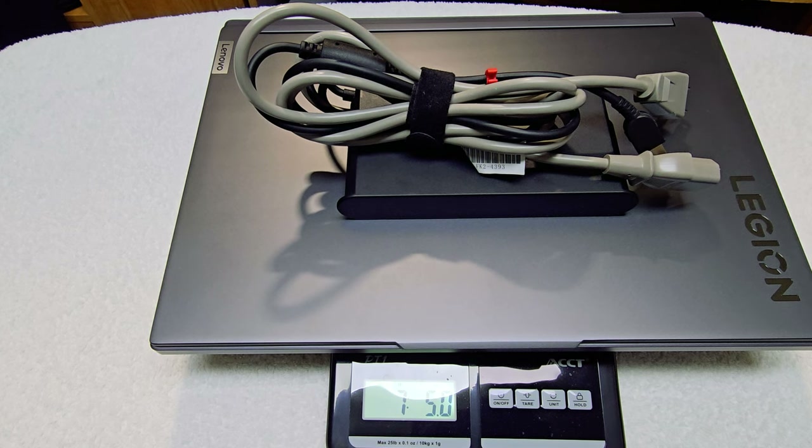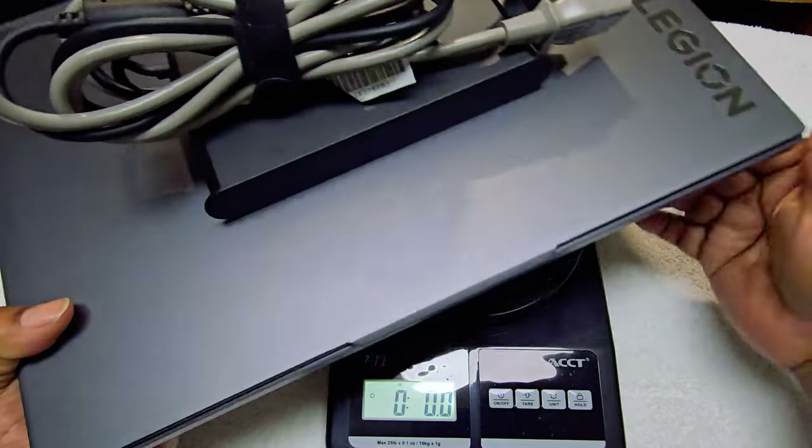So when they say this is the 'Slim,' it's not that slim. This is what you'll be carrying in your bag. Let's go ahead and get it powered up and charging and see how that goes.